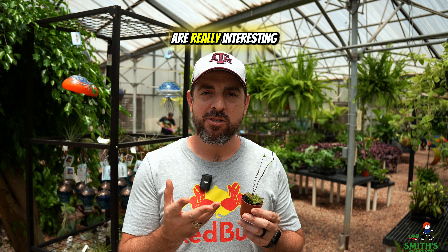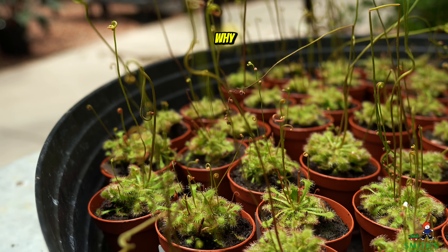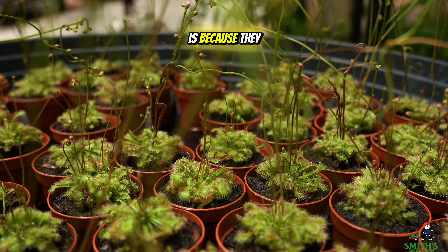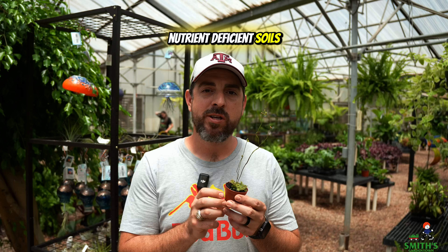Carnivorous plants are really interesting, and I think a lot of people are intrigued by them. The reason why carnivorous plants actually need to feed on insects is because they typically grow in very nutrient-deficient soils, so they actually get a lot of their key nutrients by eating bugs.